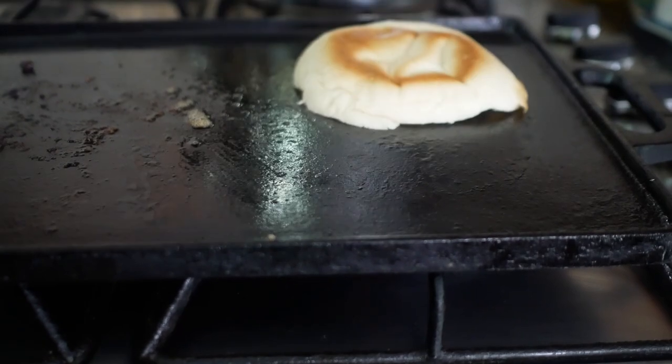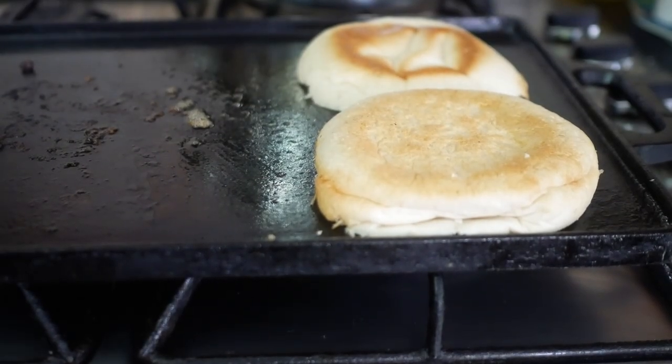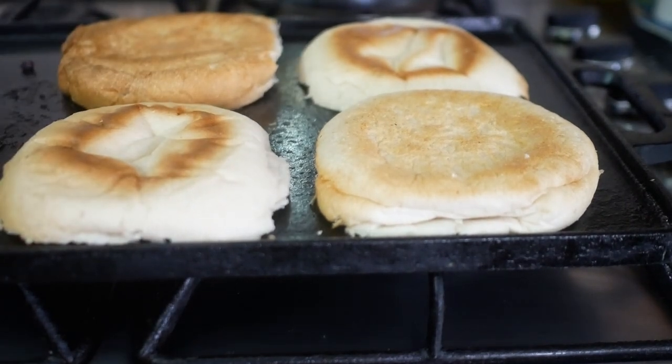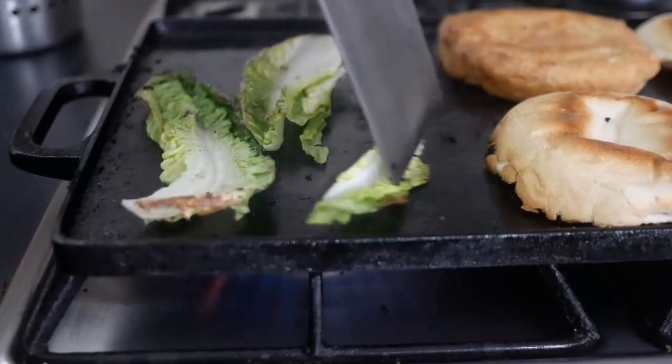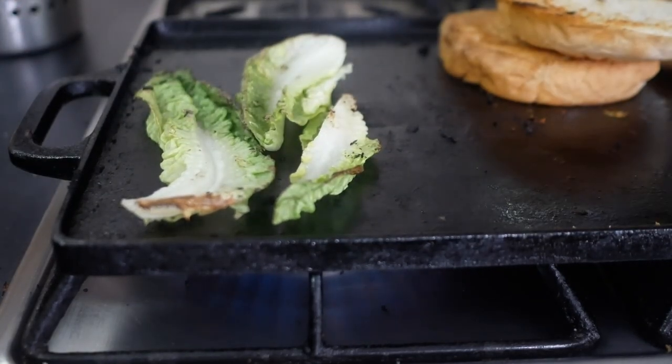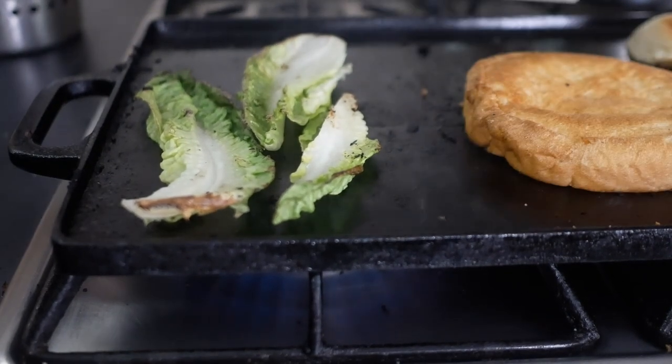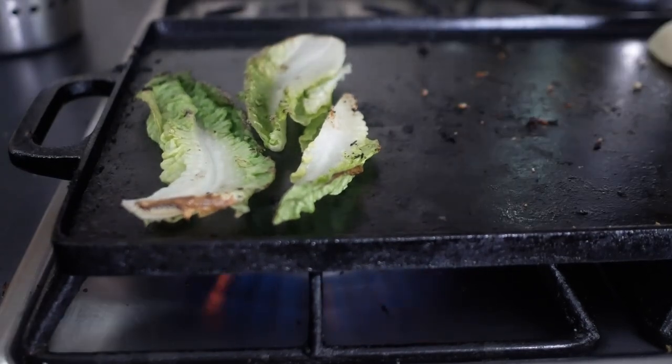While the burgers rest, lightly toast the inside of your muffins or burger buns. I'm using English oven-bottom muffins — to me they're perfect for burgers. They're strong enough to hold together throughout the entire burger consumption experience, unlike actual burger buns which just fall apart, and brioche buns are no good either. Also, uncooked lettuce doesn't work in burgers — it just goes limp and horrible — so I'm going to char some on the griddle.